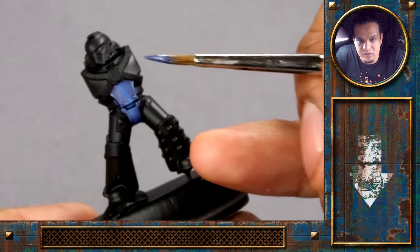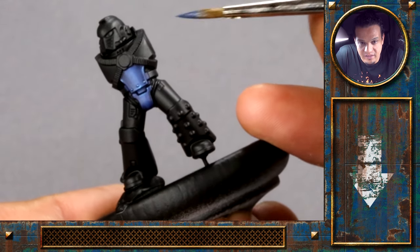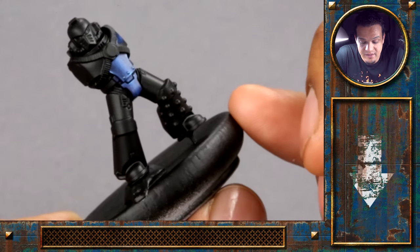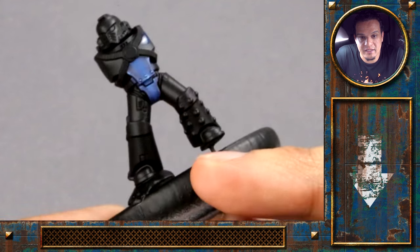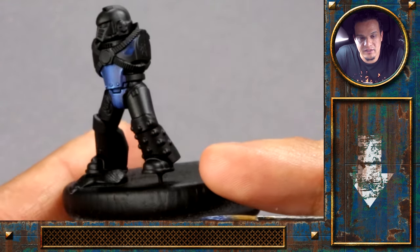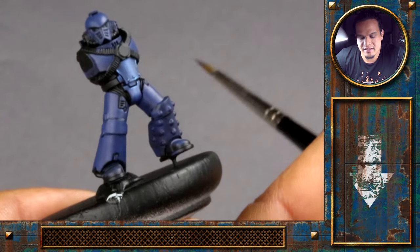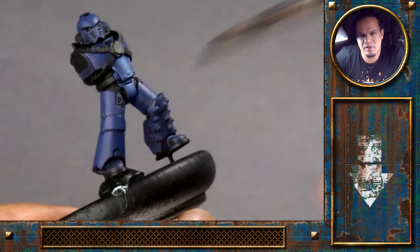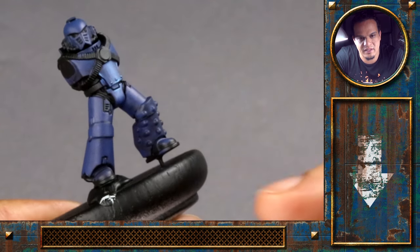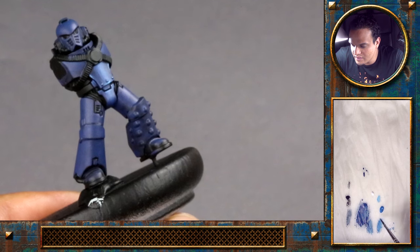For now I would just continue putting the base color on the rest of the blue parts, and I think I can do that off-cam because it's really just the base color. One or two thin layers are better than one layer that is too thick because you don't want to obscure the details. After I've placed the base color on the model, we'll show you how and where to place the highlights. So you can see the base color is in place — the next thing we will do is place the highlights. The base color dried off a bit satin, so you can see this nice reflex here, and we'll go in the very same direction.